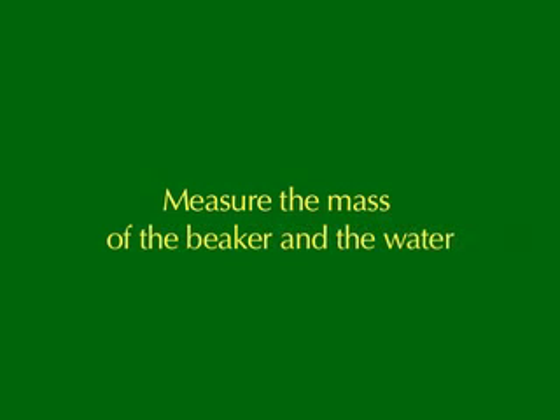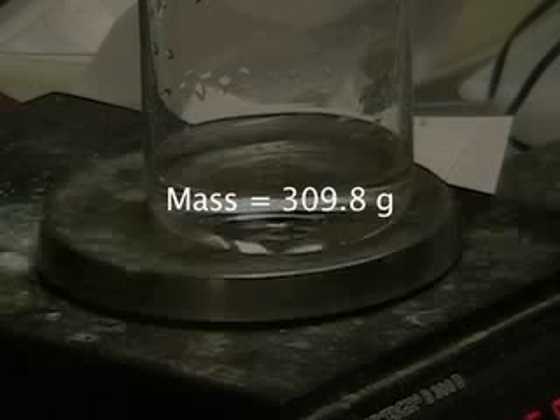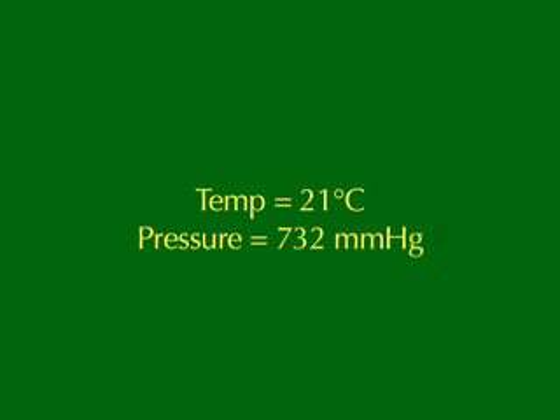After the reaction is complete, the water that has been collected is measured. Then, knowing the room temperature and pressure, we can calculate the number of moles of hydrogen gas that were produced by the reaction. We can then calculate the mass of aluminum and mass of zinc that was present in the original sample, based on the amount of hydrogen that was produced.